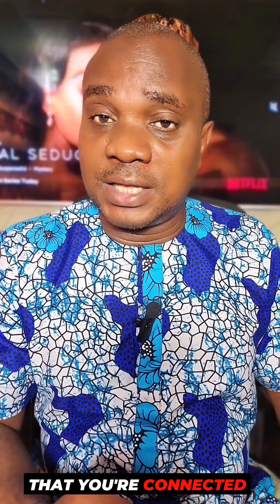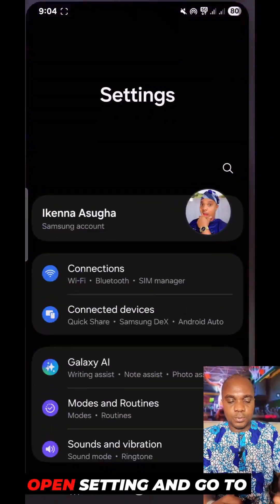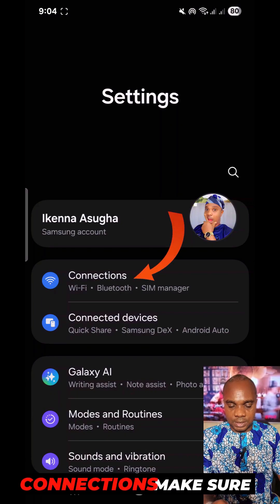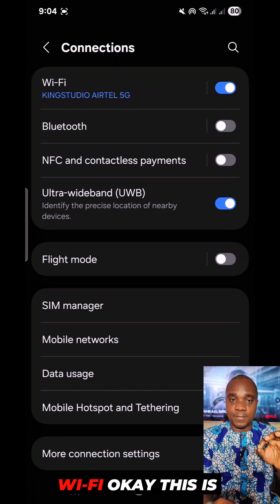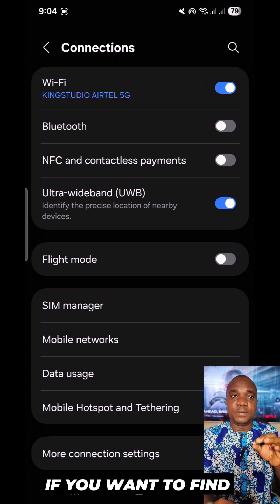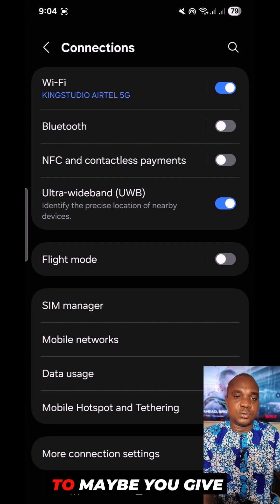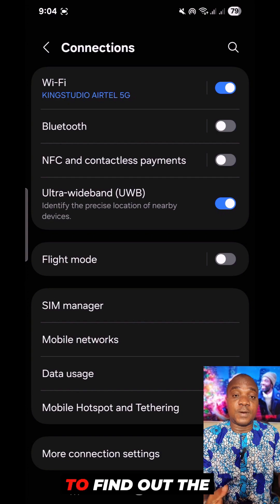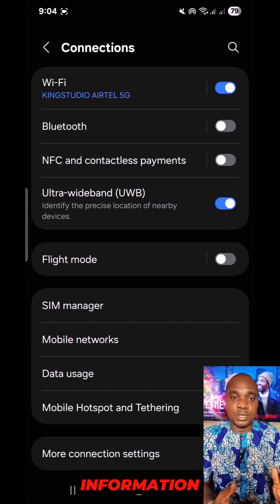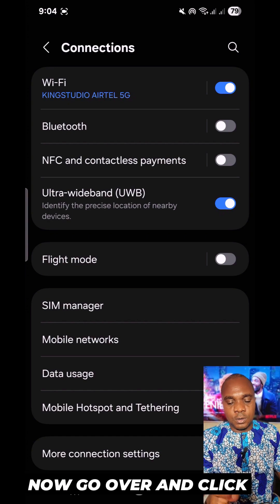To find out the password of the Wi-Fi you're connected to, come over to your phone, open Settings, and go to Connections. Make sure you're connected to that particular Wi-Fi. This is useful if someone gave you their phone to connect to their Wi-Fi and you want to find the password. Please note: this information is only meant for educational purposes, not for any illegal purpose.